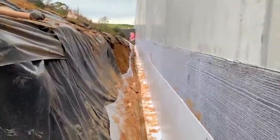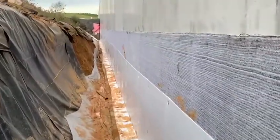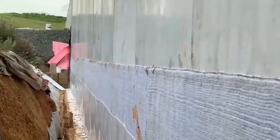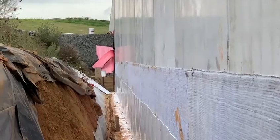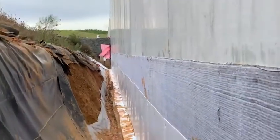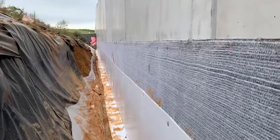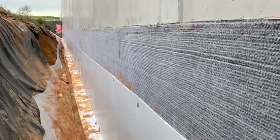Then it'll get backfilled in the next couple of days, and then another lift on top of that. I'll just zoom in here — you can see all the way down to the very end, roughly the height of that existing metal, you can see backfill. So another week away and we'll probably do another lift, and that's one job done — waterproofing finished.